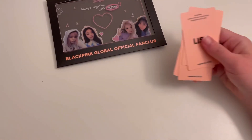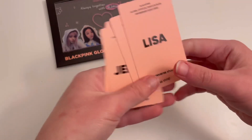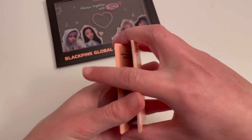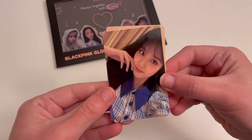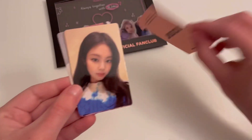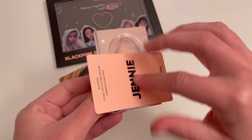For some reason that was a complete struggle for me to open, but there are just four photo cards — one for each member obviously. There is Jisoo, and then all of them just say their name on the back. There's Jennie's.